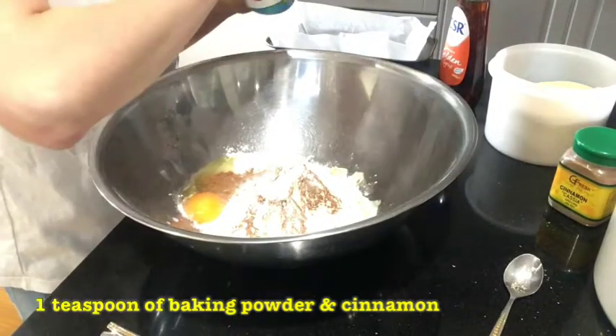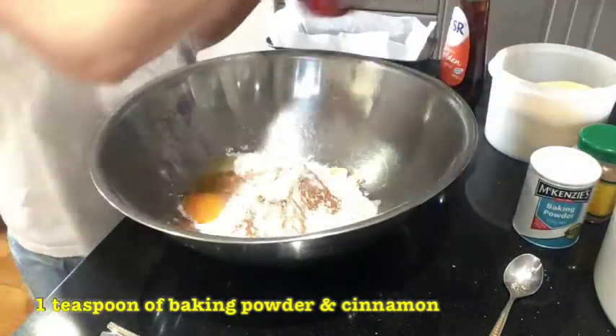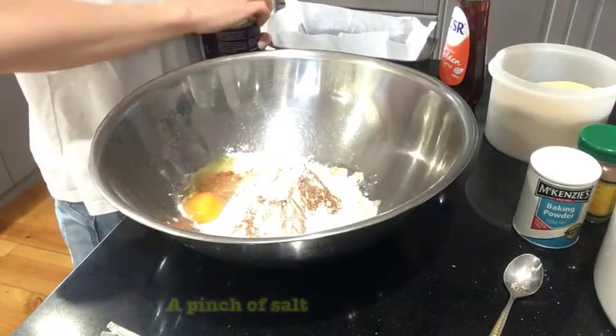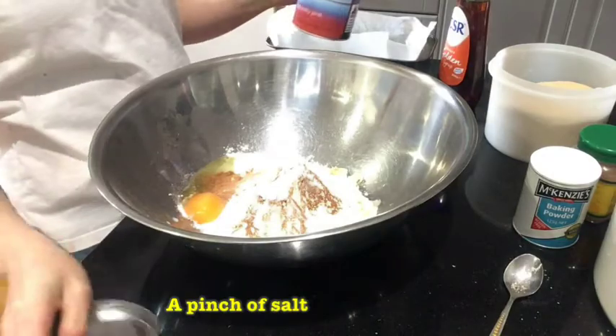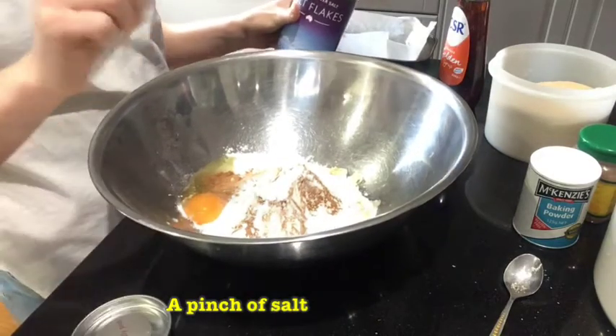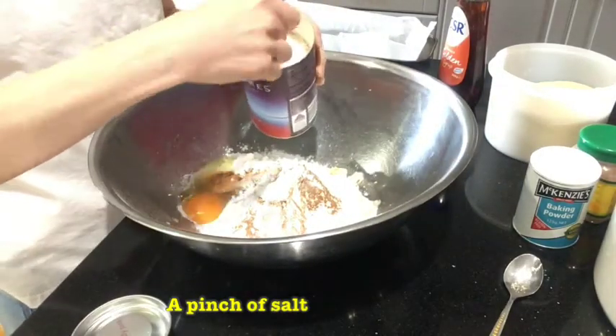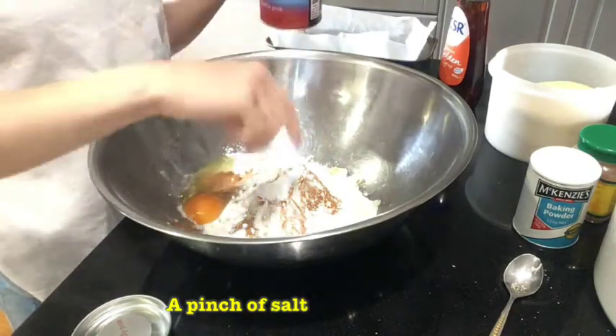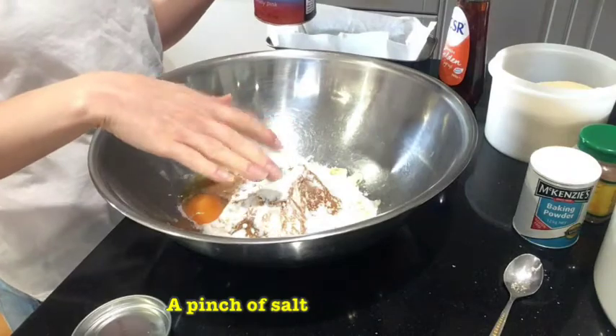This gives the bread a kind of sherbet-y zing to it. We also want to add a pinch of salt — I'm using natural pink salt flakes. A pinch is literally just a pinch between your fingers — a small amount of salt is all you need.